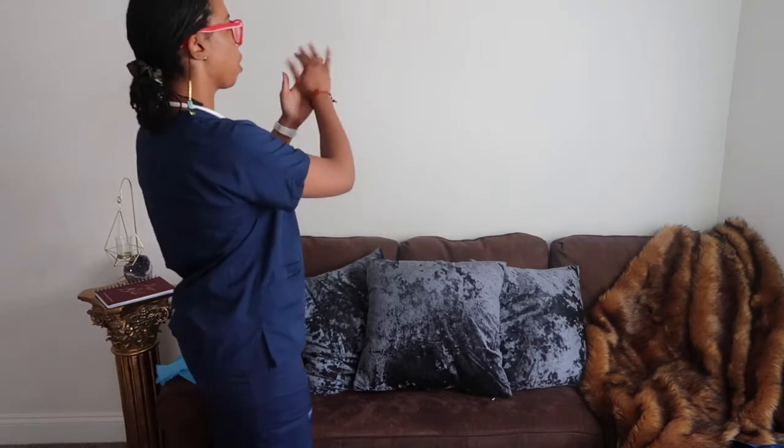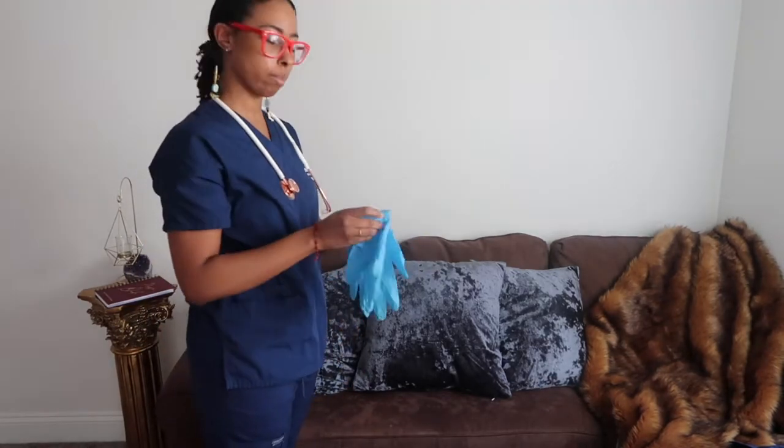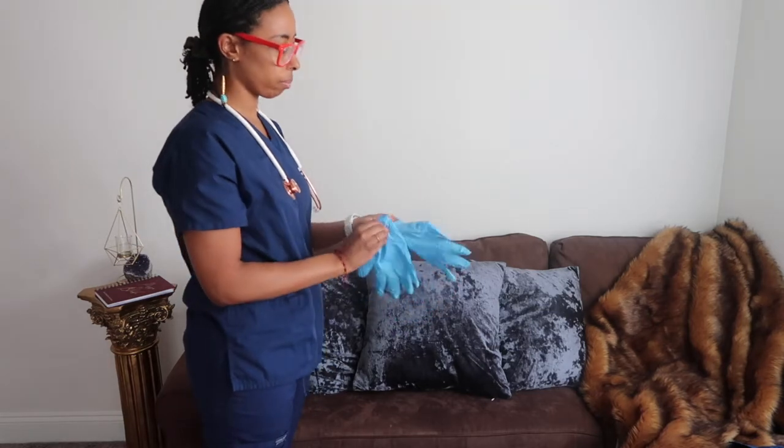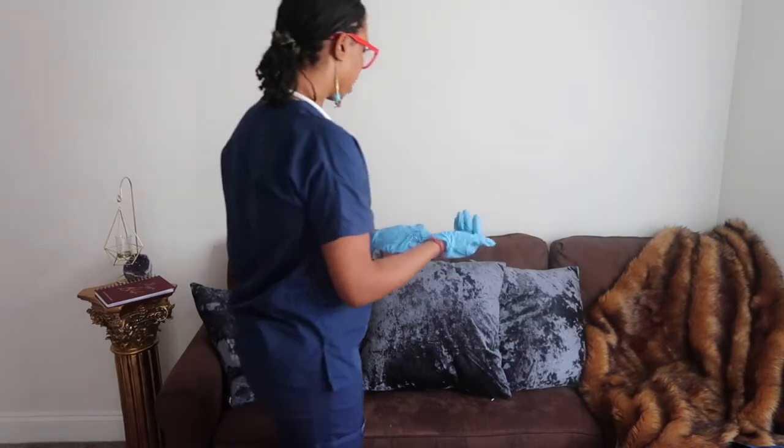I'm coming into the room. I'm washing my hands. I'm applying gloves. I'm approaching my patient.